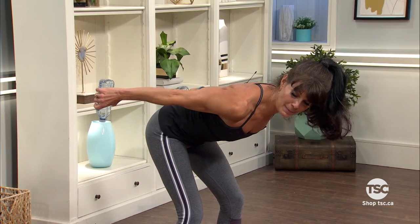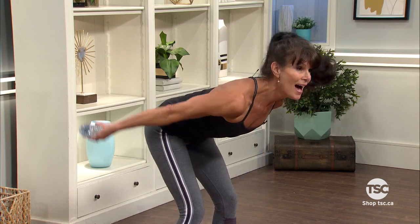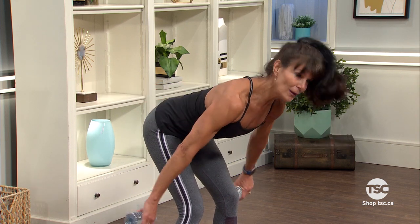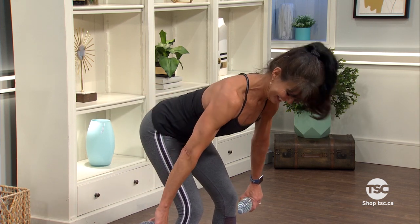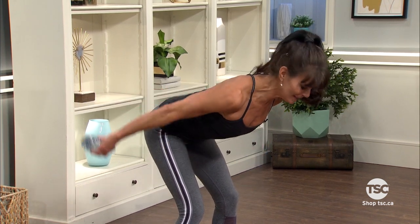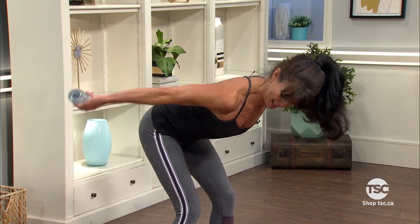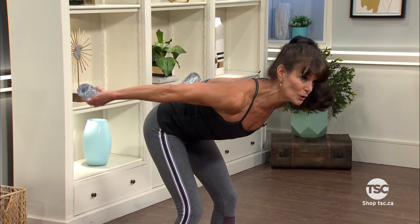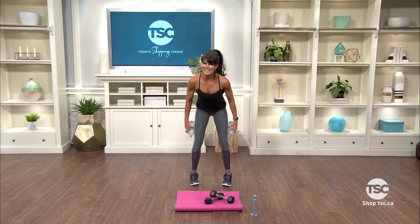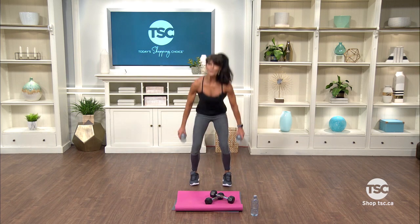Let's do two more and we're gonna go right into a sweep — from my knee right to the top of my buttocks, and I pause. Once you get the move, stop looking at me and just look at the floor. Lift and hold. Let's do two more. We're going to squat — touch the floor. Here it is: touch, tap. Aim for the floor.